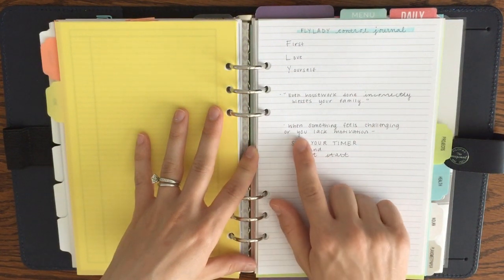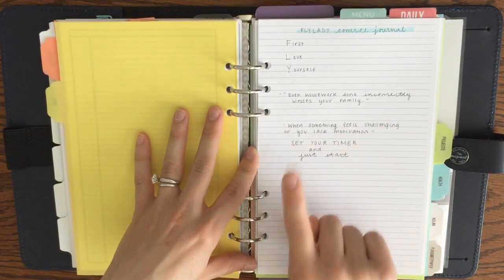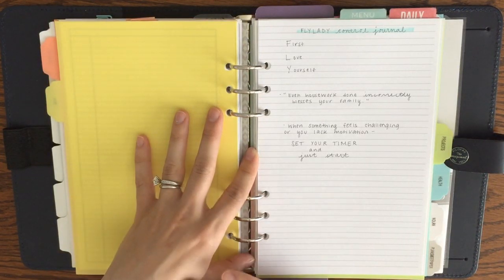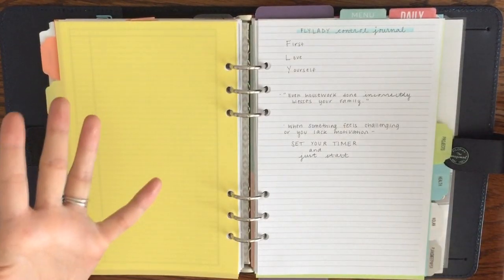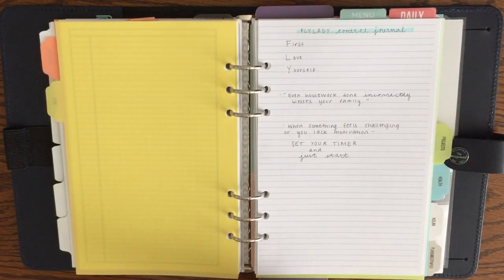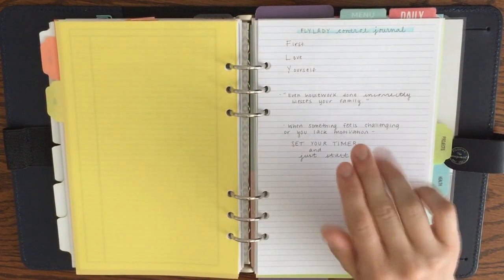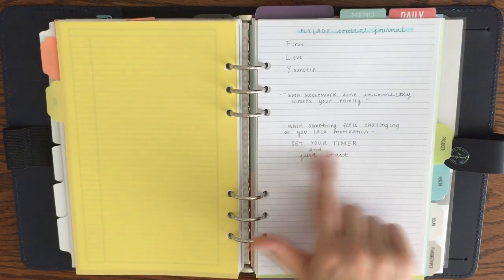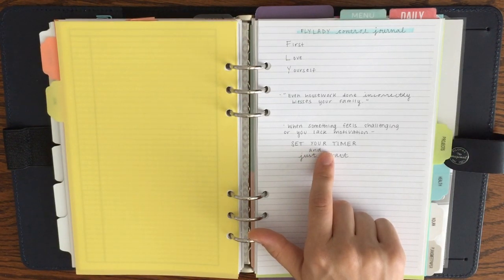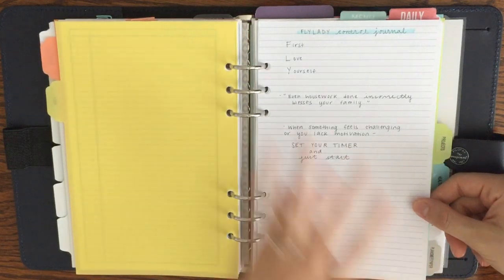I also wrote a note to myself: when something feels challenging or you lack motivation, set your timer and just start — trying to let go of that idea of perfection. Some days, some weeks, I don't even have a full hour to do my weekly home blessing because nowadays I'm doing it during my son's naps. If he wakes up after 20 minutes, I only get in 20 minutes, and that's okay. Just starting is the best way to go, and setting a timer helps because some tasks seem huge but actually only take five minutes.